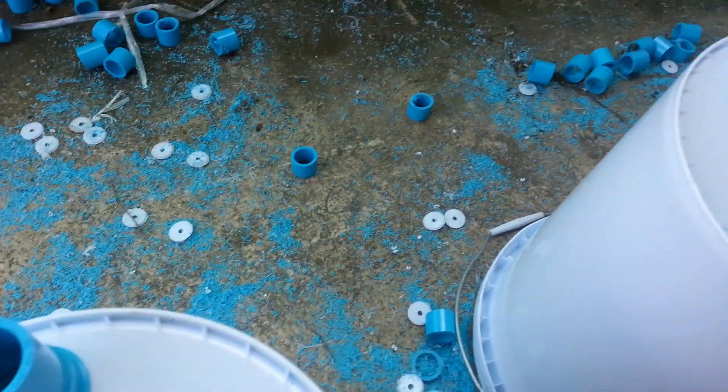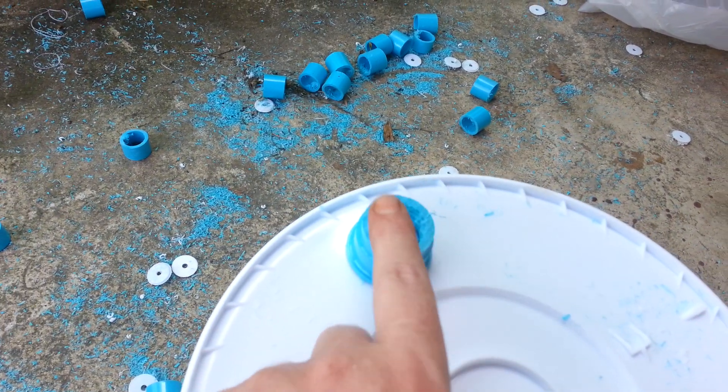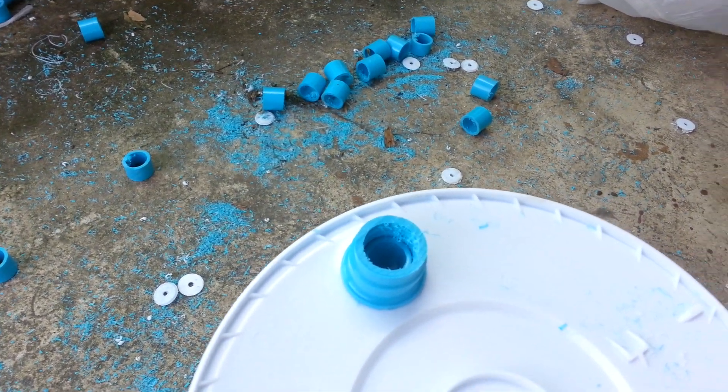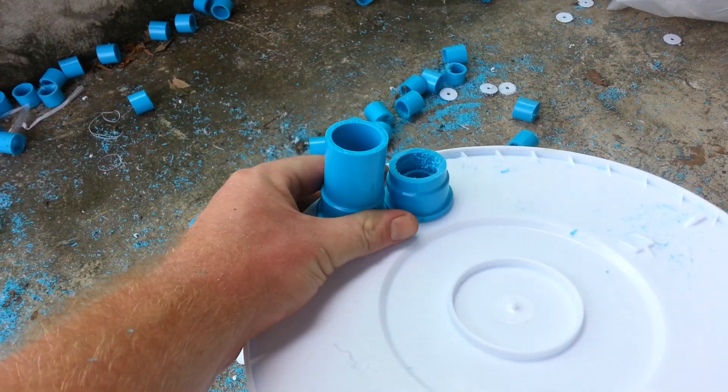For the third step, I'm just taking my circular saw and cutting off a piece of this fitting, so you can see the level of difference there.